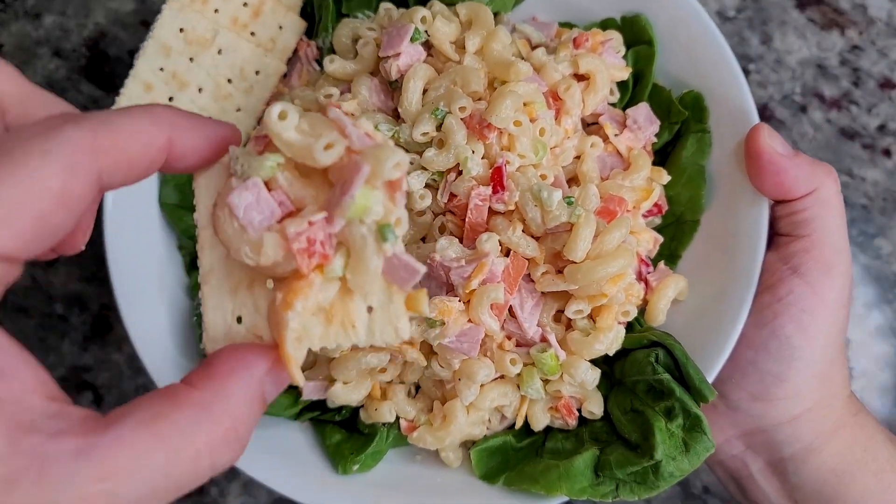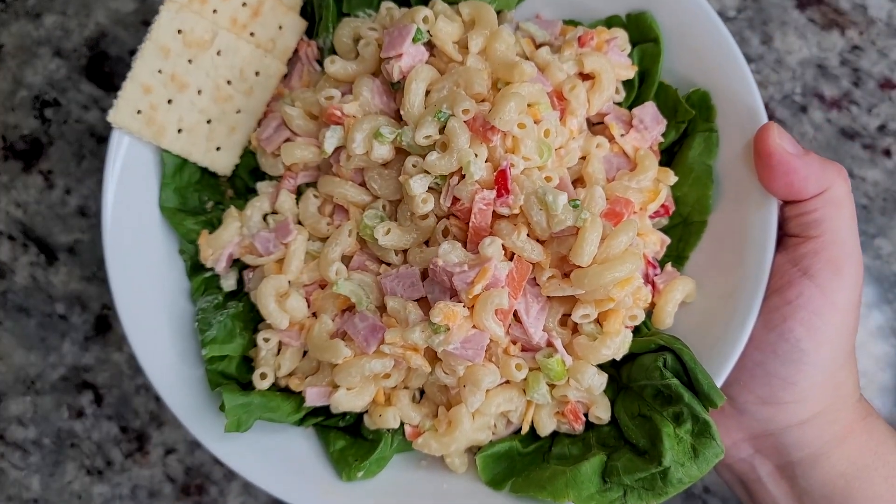Today I'm making a cold macaroni ham salad. It's gonna be good.